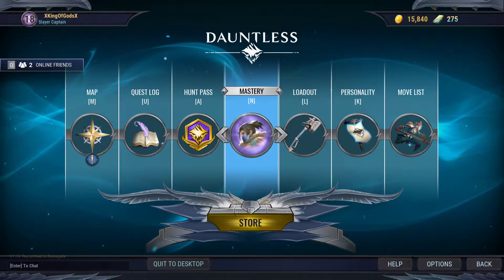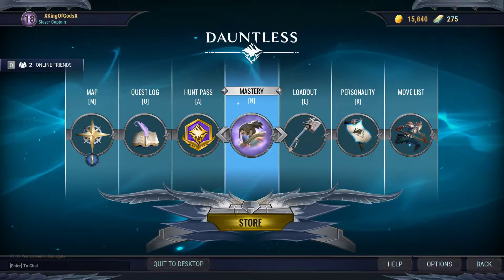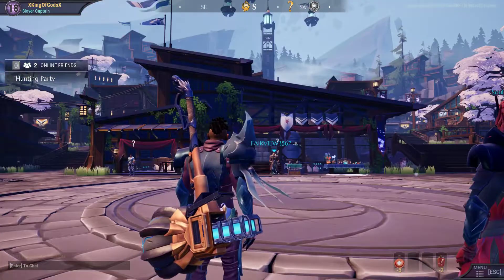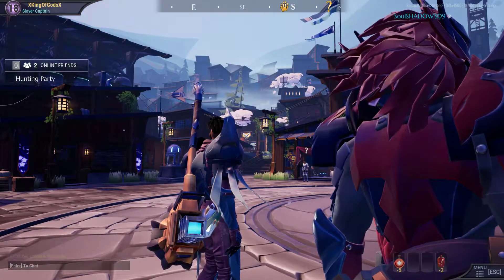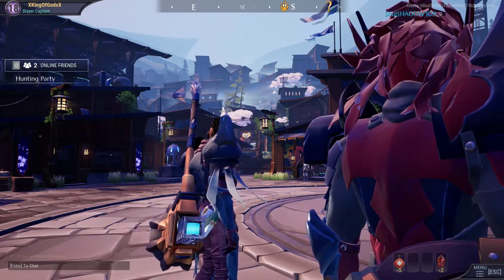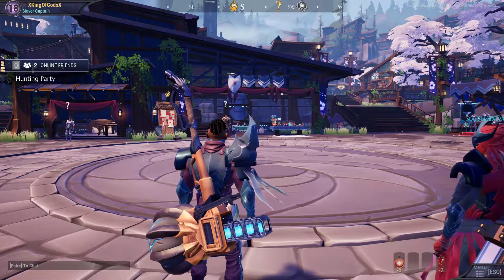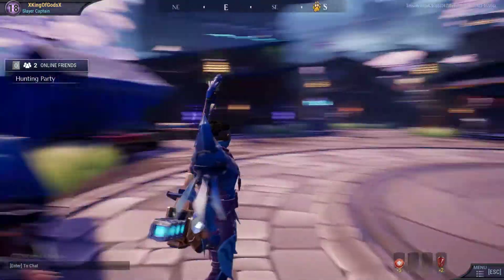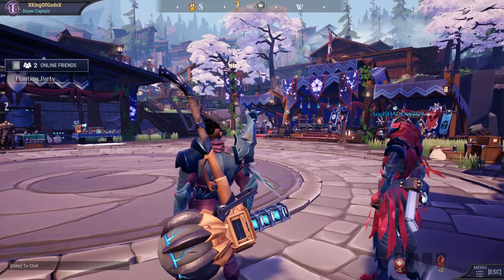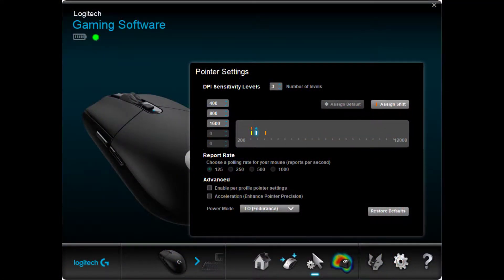This is a recording to show the DPI issues I'm having with this mouse. We're in the game Dauntless and I have two mice connected: a Logitech G305 and the Glorious Model O — the matte black one. As you can see, on my Logitech G305 I have three DPI settings.